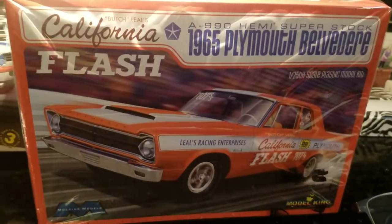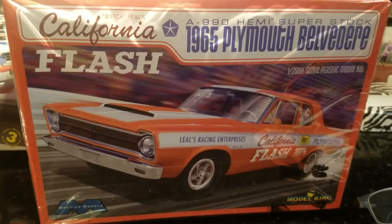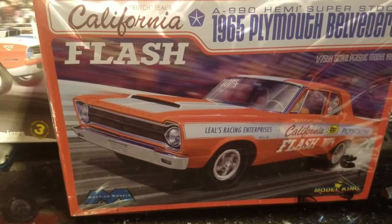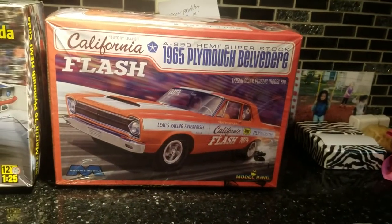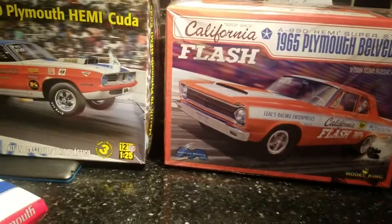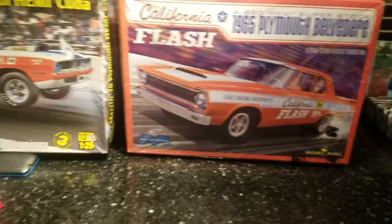I'll do a video on this later because I got the chassis and everything else started. Nice kit. If you guys saw my review of the Melrose Missile — same kit, 64. This is a 65. It's got some extra rims and a few extra parts, but basically the same kit. The decals are extremely nice, so if you ever wanted a nice California Flash, this is it. If you need California Flash decals for something, I'd suggest getting these and stealing the decals out — it also has stock parts so you end up with a lot of extra parts.